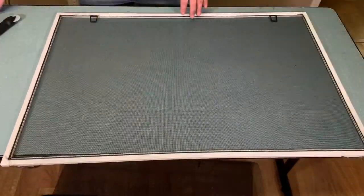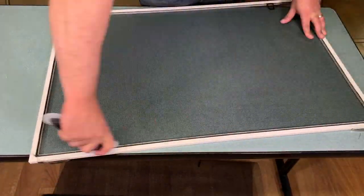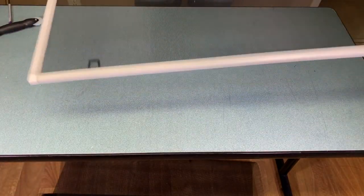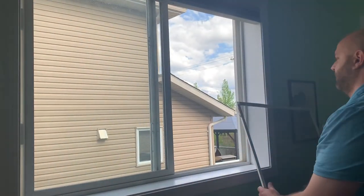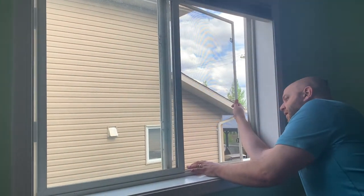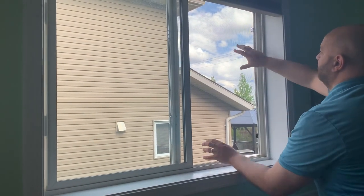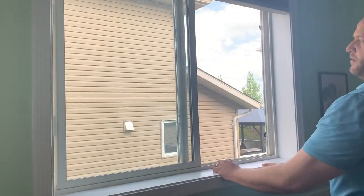Now you can see the finished screen — snug but not too tight. Inserting it again: push it through the hole, bring it back in, use the tabs to push against the springs, lock it in place, and it's all done. It's just that simple — now you can see how easy it is to put all the pieces back together and get that window screen ready to use again.